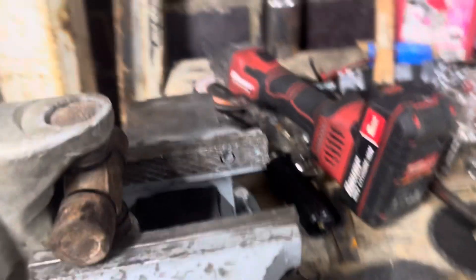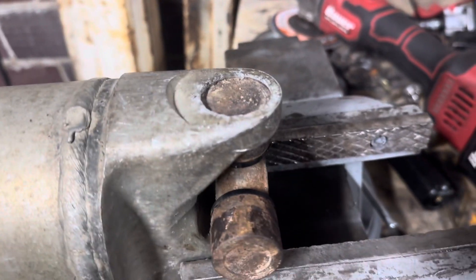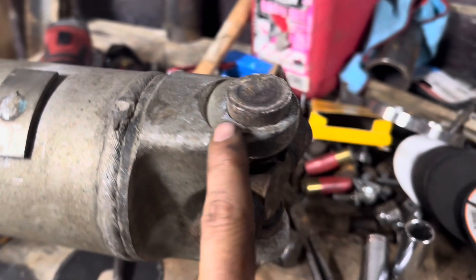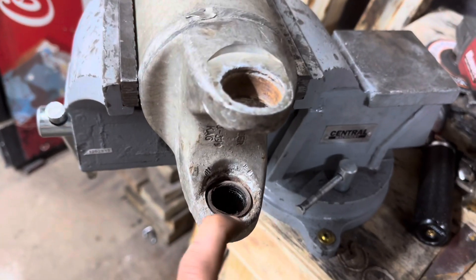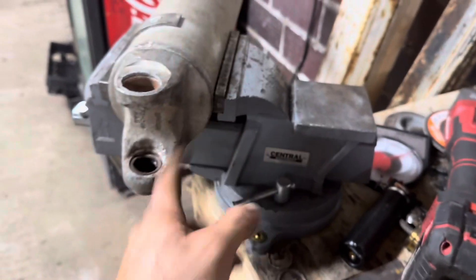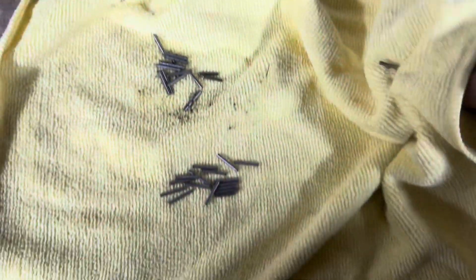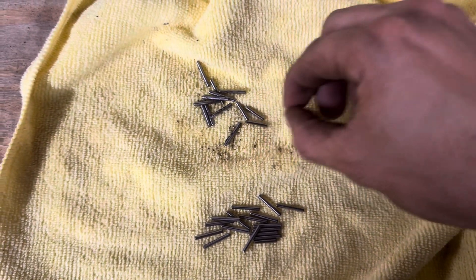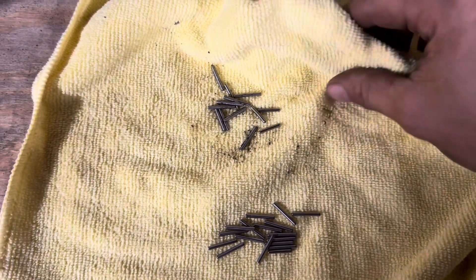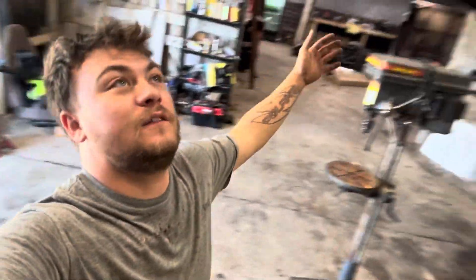We got finished putting the flanges on and the slip yoke and all that stuff. I got the jaws closed to where the u-joint will sit on it, and now I'm just going to hit right next to the end of that weld and it'll start knocking the joints out. A couple hits and it just pushed the cap right out. One was a little more stuck but eventually one popped out. I dropped one of the caps and every last needle bearing fell out, so I'm sitting here cleaning them, dabbing a little grease on each one, and putting them back in the cap — hopefully I didn't lose any.